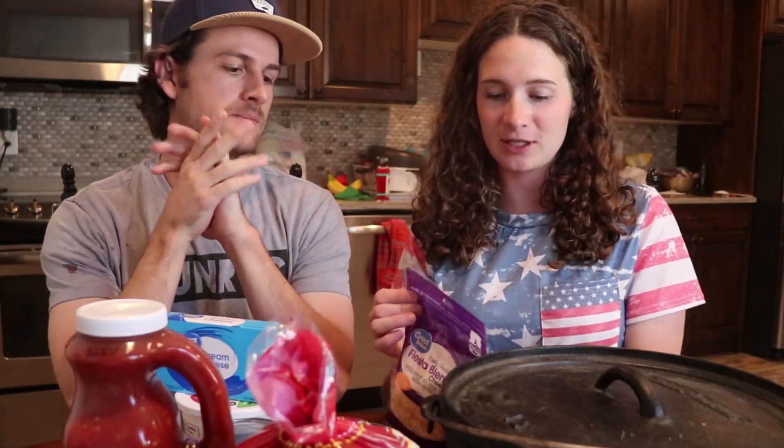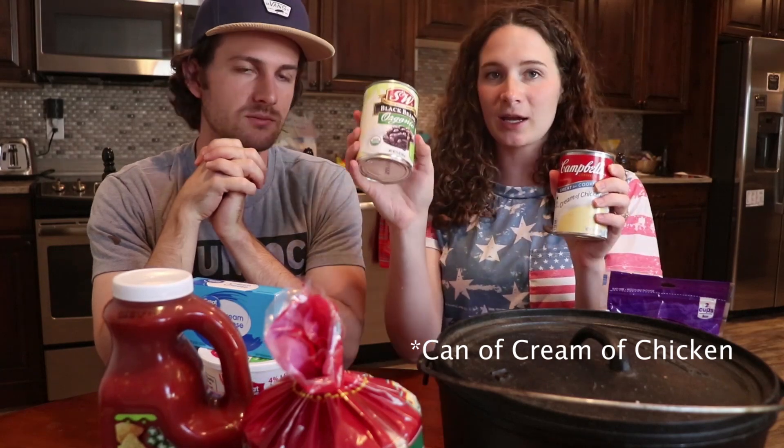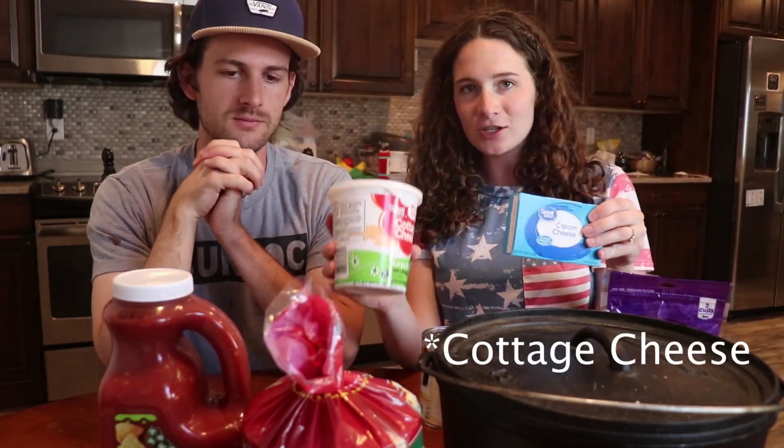For chicken enchiladas you need cheese, then we use canned chicken — you can do normal chicken too but it's just faster. The good thing about this is it doesn't need to cook, everything just needs to warm up. And then you need a can of cream of chicken, a can of black beans but you're gonna rinse this out, cream cheese, cottage cheese, and corn tortillas.